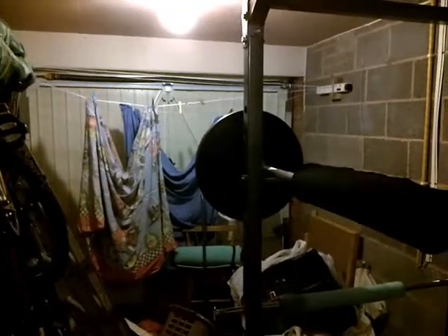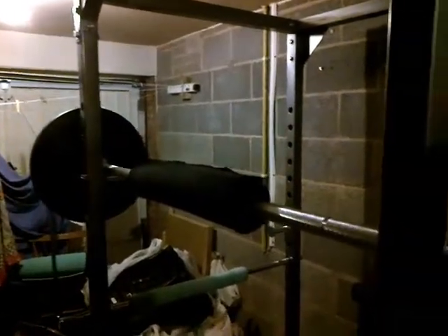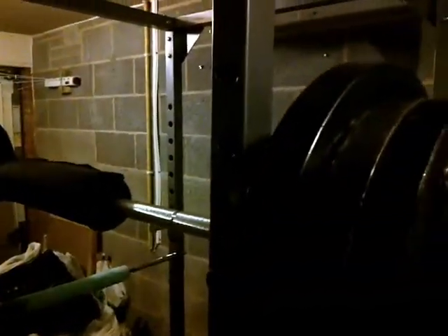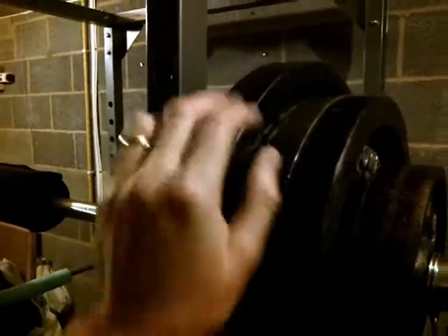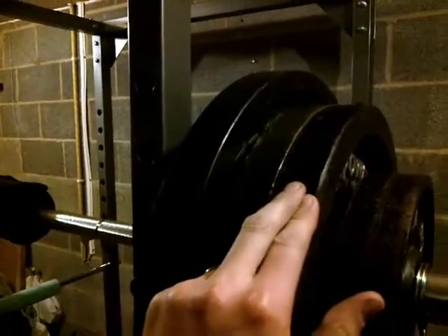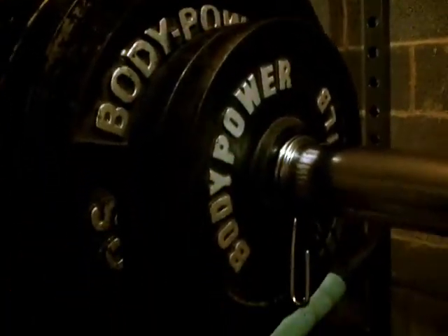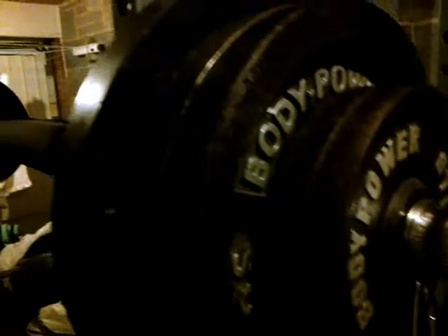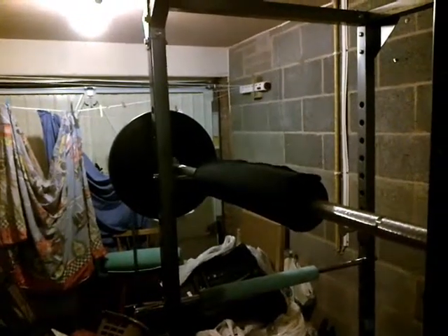As usual, we've got my Olympic bar wrapped up in my power cage — it's a 20 kilo bar. Got a 20 kilo plate on each end, four 15 kilo plates, and four 5 kilo plates. 140 kilograms, 308 pounds. It's gonna be a personal best — we're gonna go for five squats.